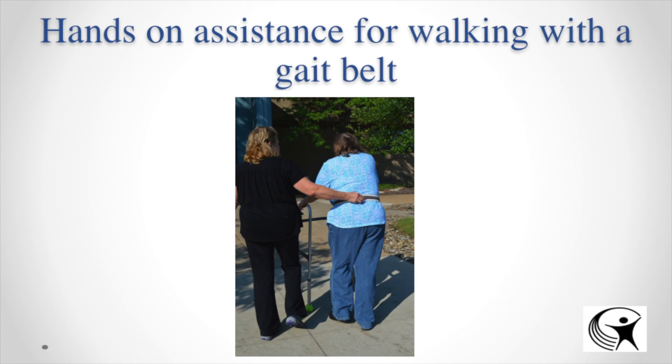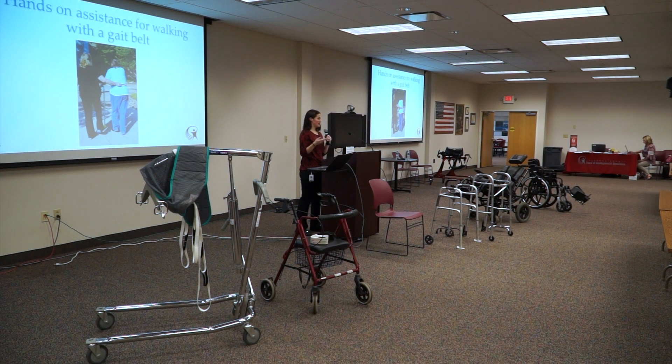For hands-on assistance while walking with a gait belt, the belt is great because you have something to hold on to. If the individual sways at all, you can stabilize their balance in that direction.